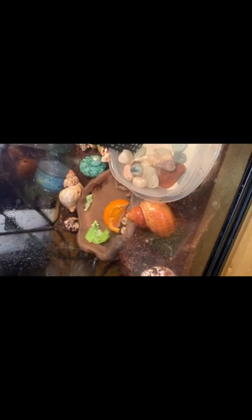He is underneath there somewhere, probably deeper than that. That's why you should not do anything like dig them up or anything like that — it'll stress them out. Bye!